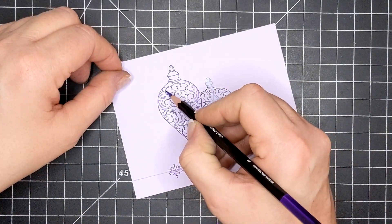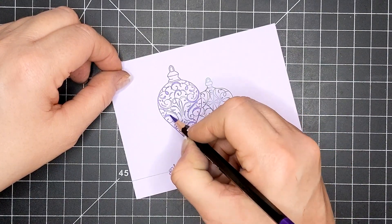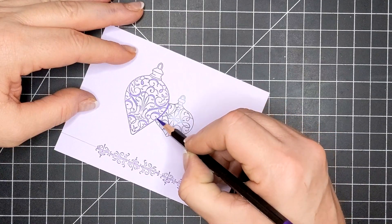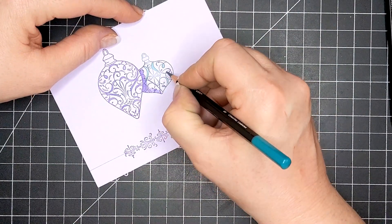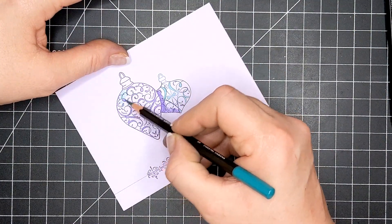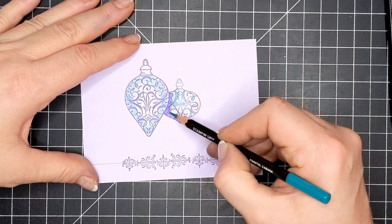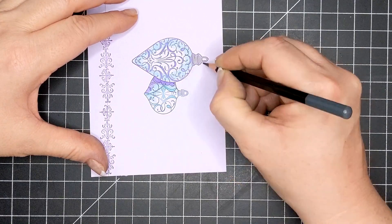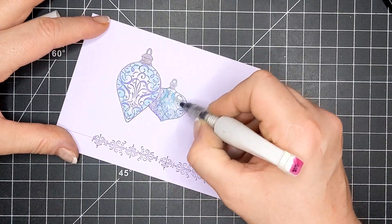Now I'm going in with my Stampin' Up watercolor pencils — you can certainly use whatever watercolor pencils you have, or even pencil crayons. I think this is Gorgeous Grape and I'm coloring some of the flourishes and shading a little bit too. I went in with what I think is Coastal Cabana and shaded around the edges of the big ornament and did some of the flourishes on the little one, then used Basic Gray for the knobs — I don't know what those are called; someone told me last year and I've already forgotten — the ornament hangy-do things.